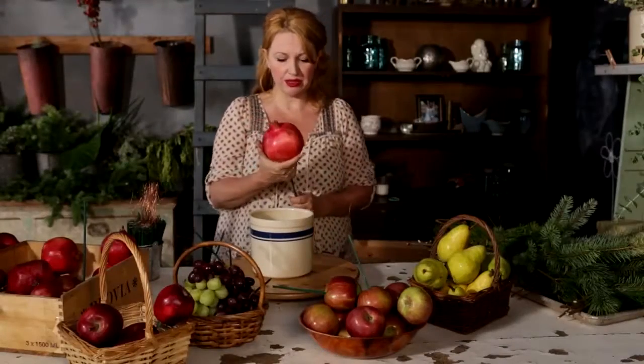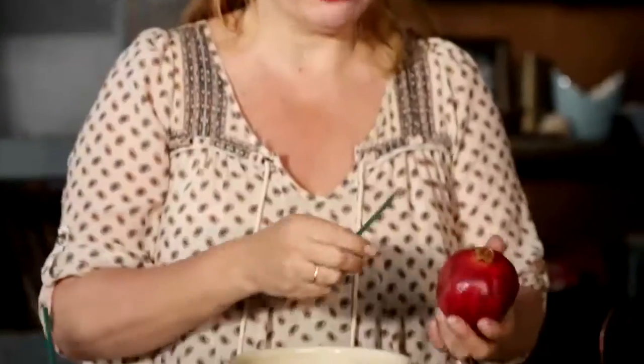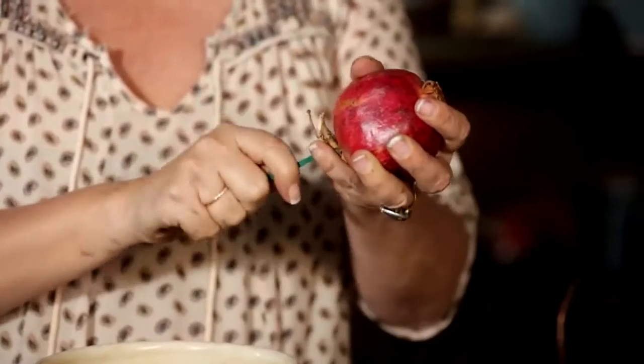I'm going to start with my largest fruit because they're the most heavy. You take the picks that you bought at the craft store, and you take the sharp end, and there you go.